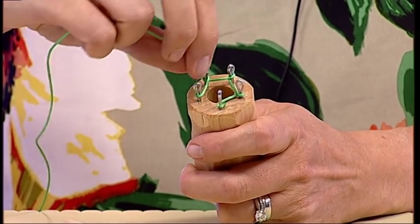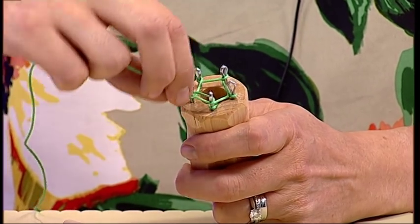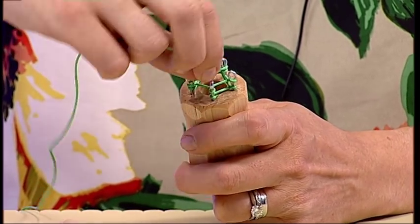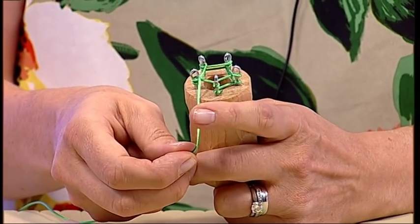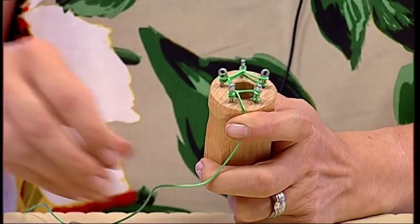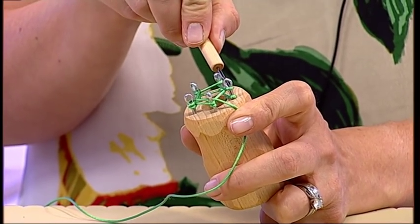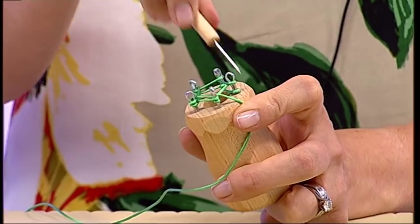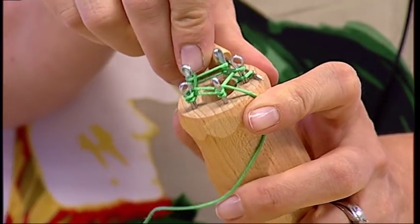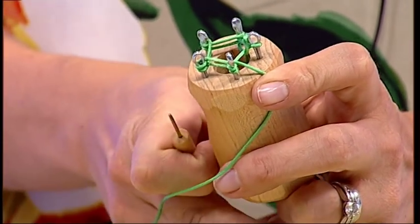Continue round until you have a loop around each of the pins, then continue and make a second loop around each pin, and stop at that point. I tend to trap the end with my finger there. Then take your pick — the pin to the left of where you started is where you put the pick in to the bottom stitch — and gently lift it over the top, then pull the tail at the bottom of the dolly.